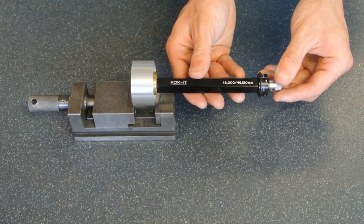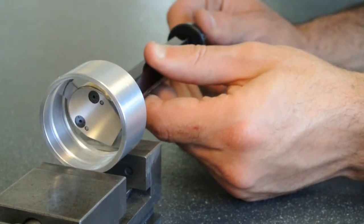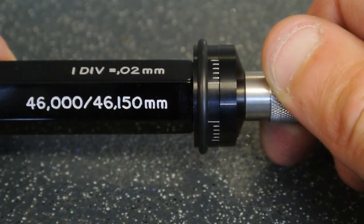Slide the groove gauge into the component until it drops into the groove. A clockwise turn of the knob lifts the anvil within the groove and size is determined. This component is within limit.